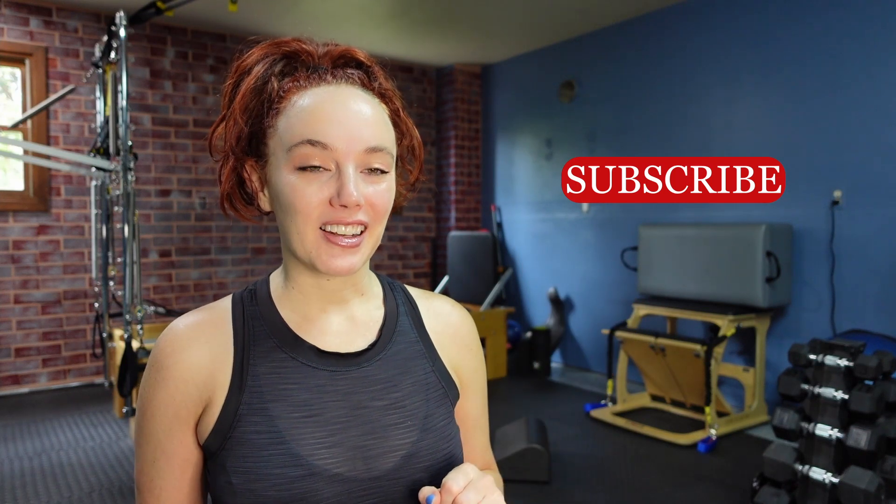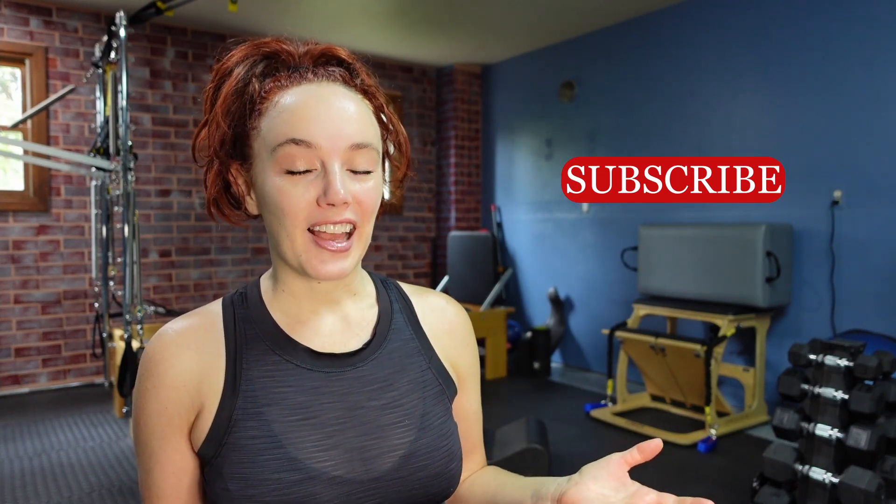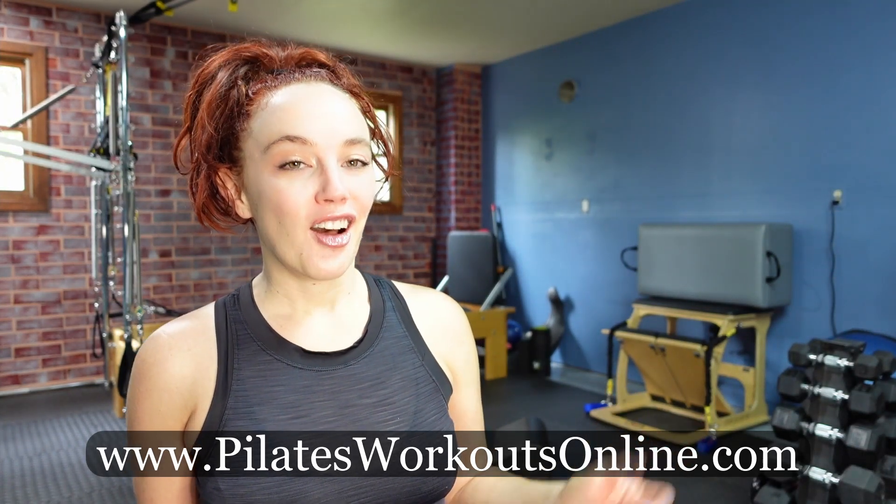Hit the subscribe button and that like button. And if you're looking for more ways on how to use the arc in your self-practice, visit me at PilatesWorkoutsOnline.com for my Pilates Arc training. I'll include that link down below and let's start moving with the arc.